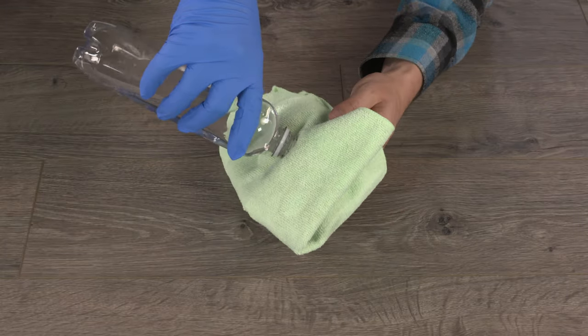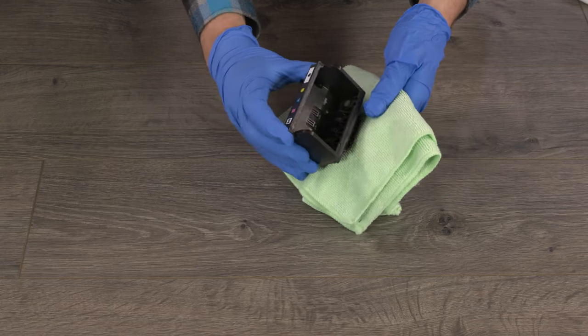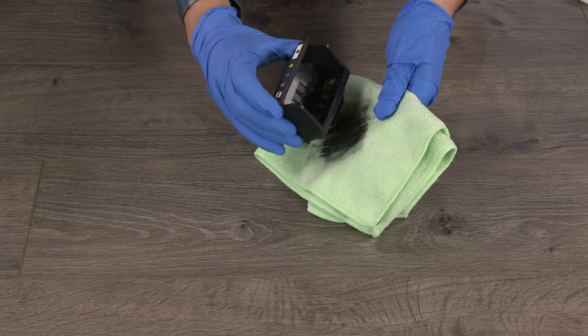Dampen the clean lint-free cloth with the hot water. Without pressing into the nozzle area or forcing water into the print head, wipe away any excess ink.